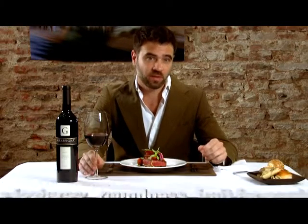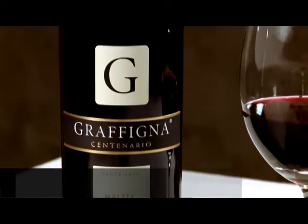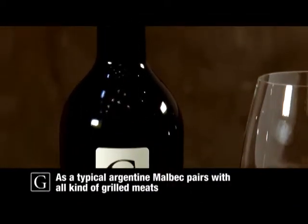Some of the key features of the Graffinia Centenario Malbec are its roundness, fruit-forward flavors, and drinkability. Of course, as a typical Argentine Malbec, it makes a great pairing with all kinds of grilled meats.